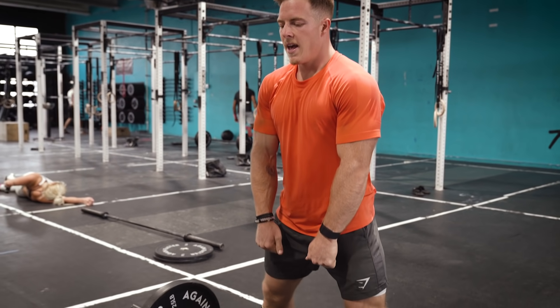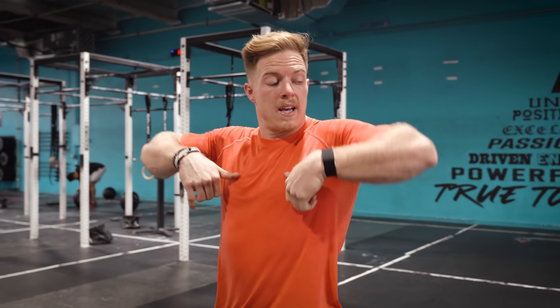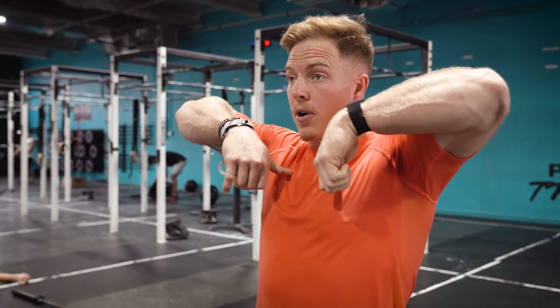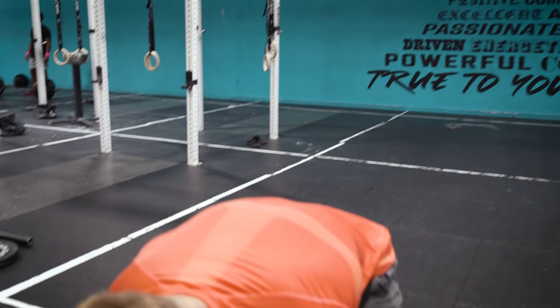For the sumo deadlift high pull, feet have to be outside of your arms and you just have to get the barbell above your collarbone. Some competitions you have to have your elbows above the bar, some you don't. I tend to, if I'm not thinking about it, have my elbows low, but today I'll try to focus on elbows high just to be safe.